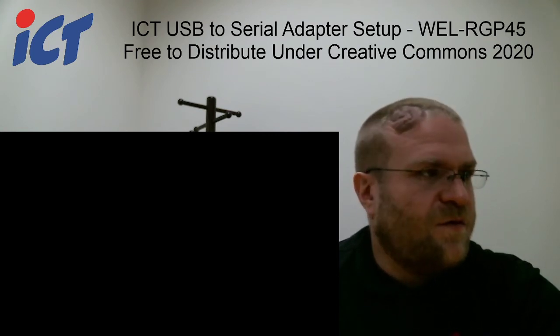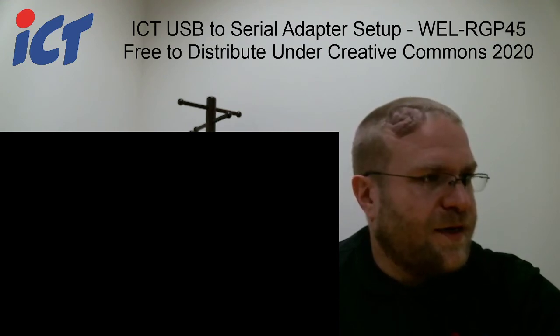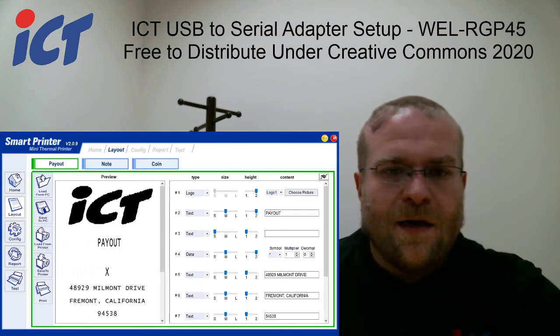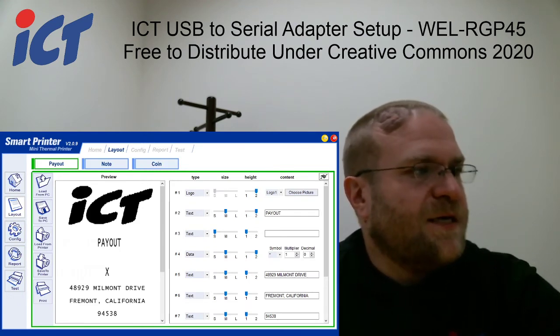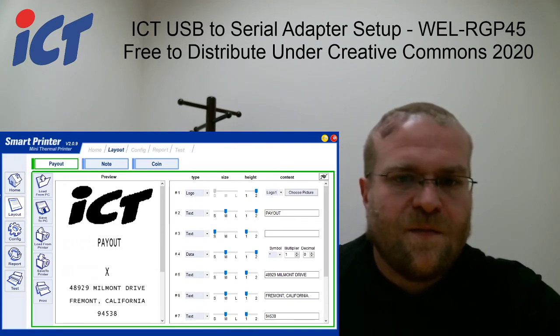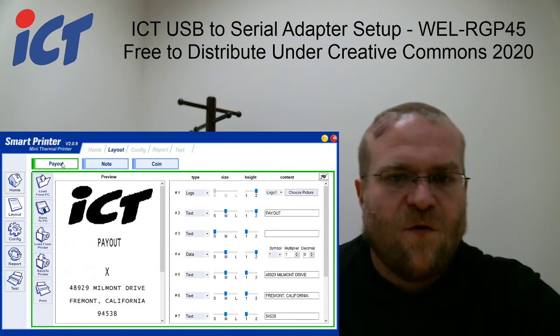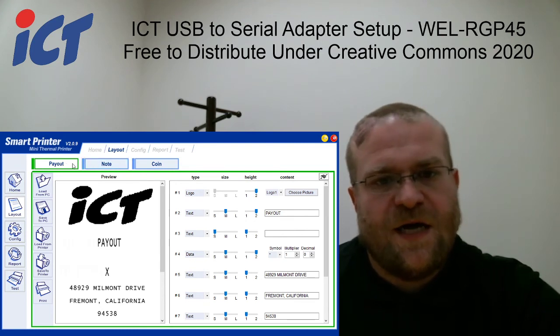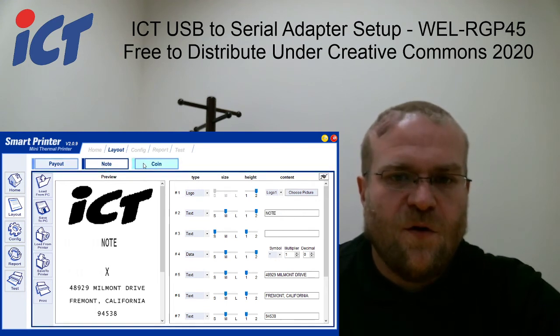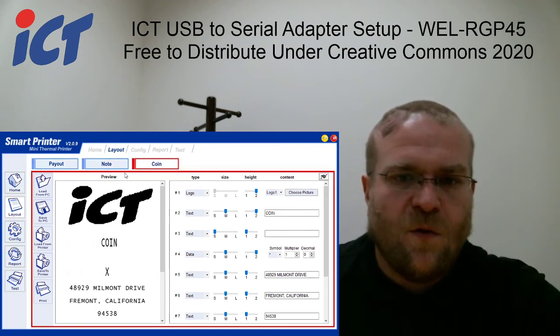This will show a few green loading bars, which don't get picked up by my capture software — apologies for that. But once that completes, it will return to your screen with all the formats as they would be from production. You have your own tab for payout format, a tab for the note format, and a tab for the coin format.